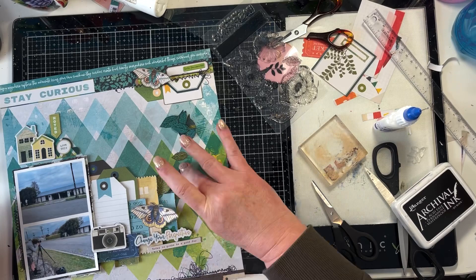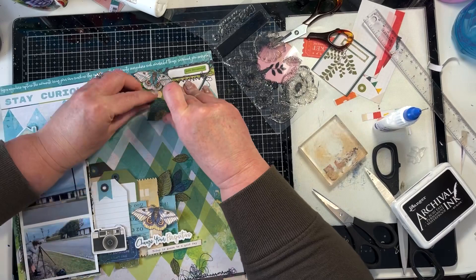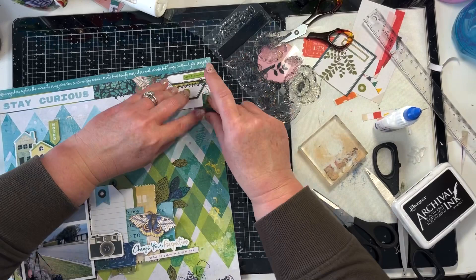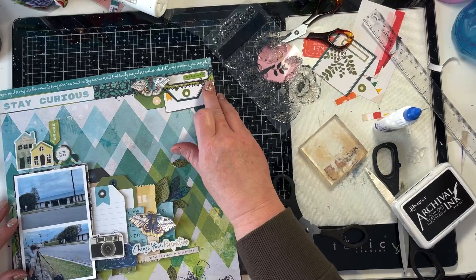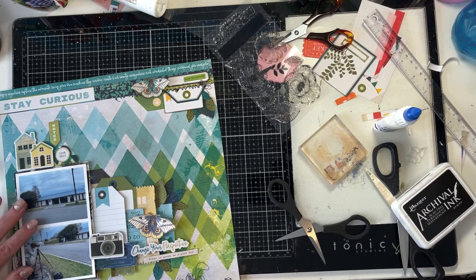I'm going to put them in three places: two different spots on the cluster next to the photo, and then in the top right-hand corner cluster. I start by putting them to the left of that little journaling tag, but I end up moving them to the right of it. That balances it out quite well because there's a green tag on the left and the leaves on the right. Before I stick those leaves down, I just shape them a bit by squeezing them together to give them a little bit more dimension, and then I'll use wet glue to stick them down.